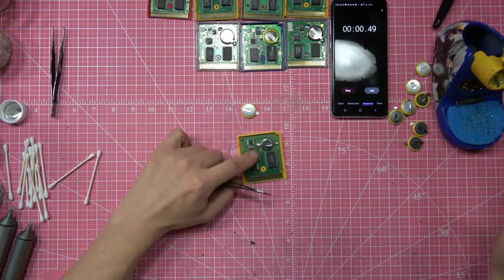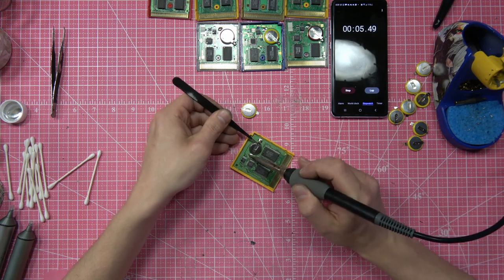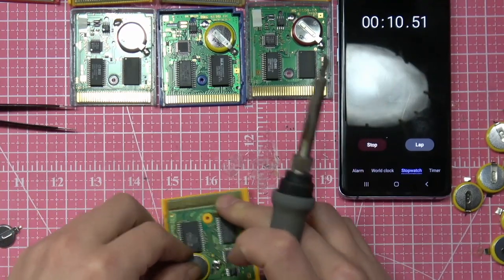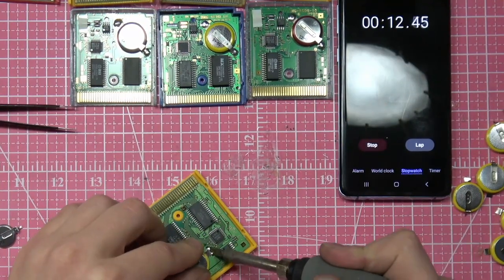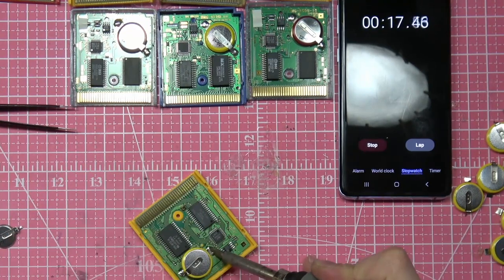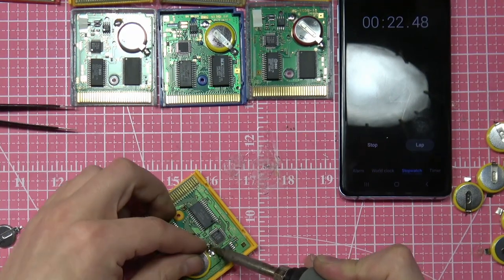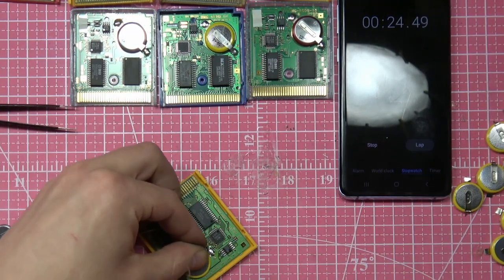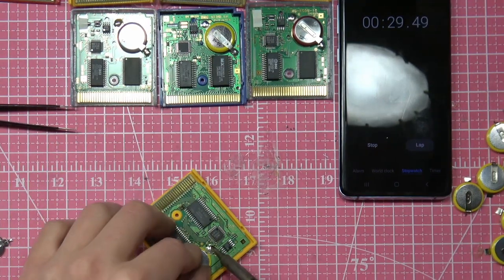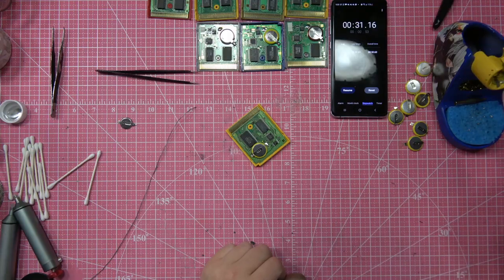I could just watch this — boom, I'm gonna replace this one battery real fast. But I'm gonna do it the wrong way by literally just removing it and replacing it with this one. Watch this — 27, 28, 29 — boom, 30 seconds for one. However, that's not how I change batteries on Pokemon games.